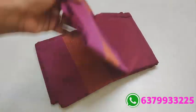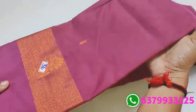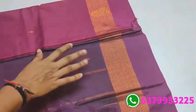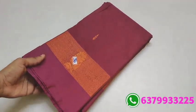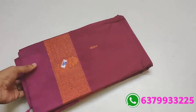Next saree number 36. Super pink — darker shade of pink. With contrast pallu. Only 890 — no problem at all. Definitely volume increase. Number 36.